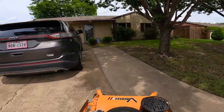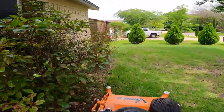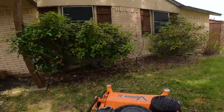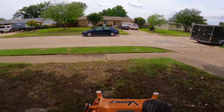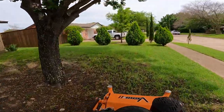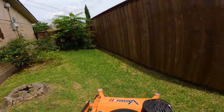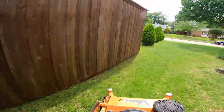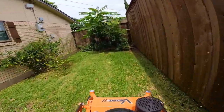Alright guys, so this is about a 6,500 square foot property. This is a bi-weekly. As you can see there's really not much grass in the front yard. There are lots of rocks and broken branches on the ground. I'm always kind of nervous and apprehensive to even use a stand-on here, because the blades are brand new, but it is what it is. It definitely beats push mowing.